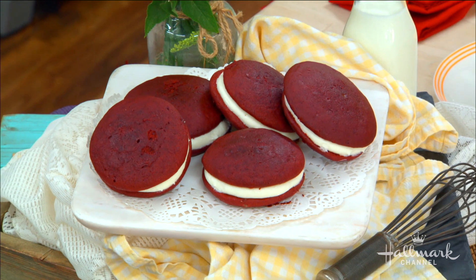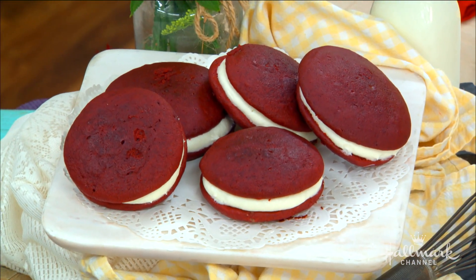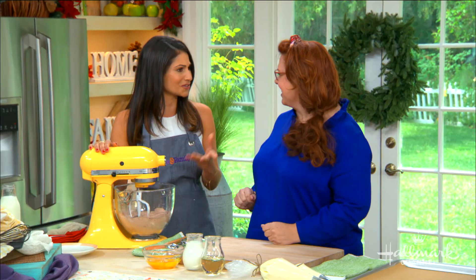Red velvet isn't always your first go-to thought when making a dessert, but you say these are so easy — super simple. With this recipe we're actually going to start with a cake mix base so that anybody can do it, anywhere. Just follow the recipe and you've got it. Just grab it right from the store.